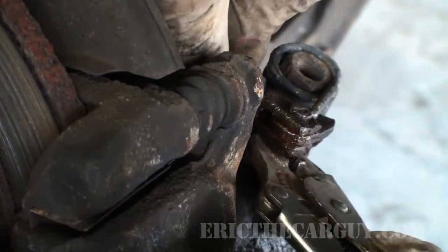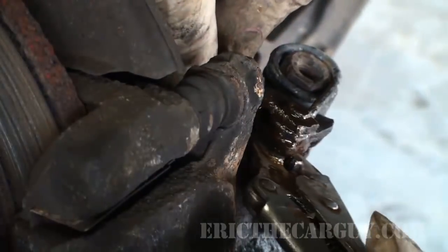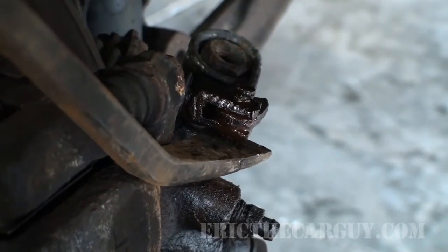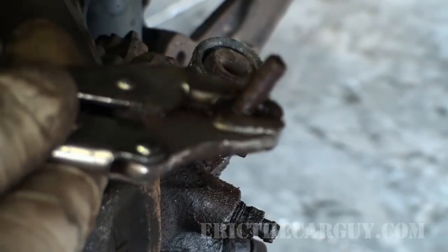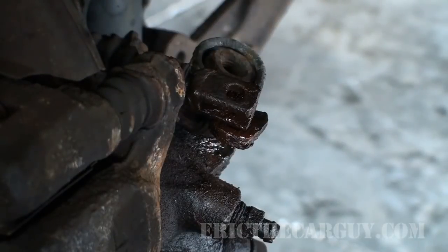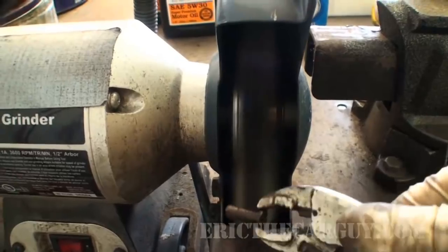There we go — see how it's starting to move? When it moves independently like that, you're in. Finally, it's out of there — now we're free. Our cable is now disconnected from the caliper. Hardest part. Given that this was such an issue, I'm just going to take this over to the wire wheel and clean it up a little bit.